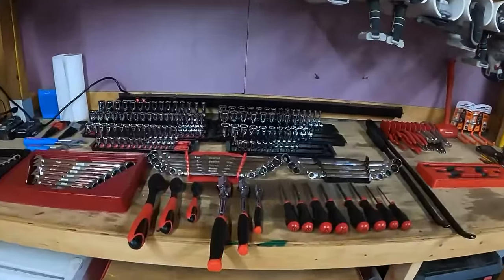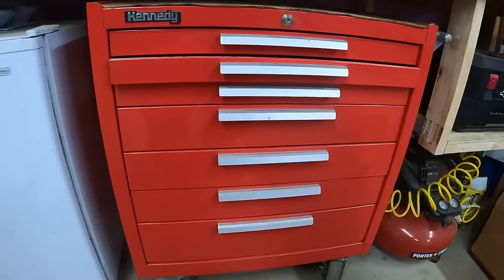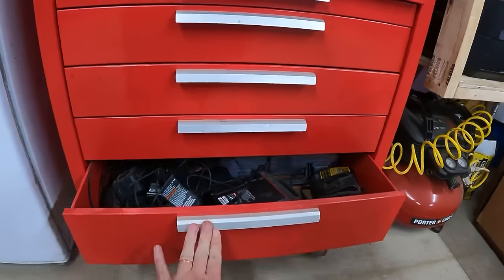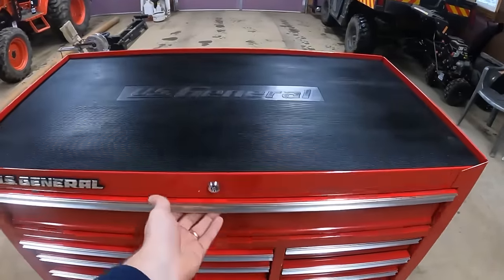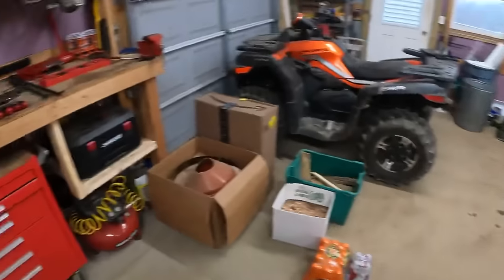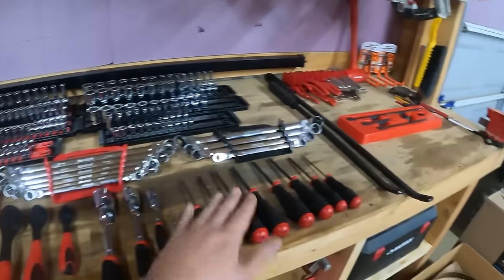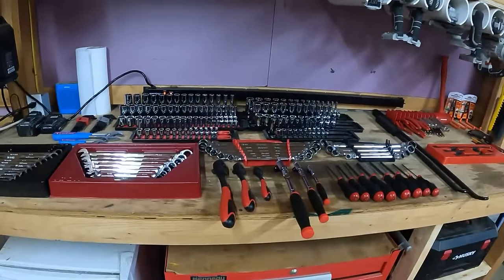It's about a week later and all of our new tools came in. I did have a slight issue — these deep well sockets, I don't have a drawer in this Kennedy toolbox that's tall enough to allow them. All of these medium-sized drawers are not deep enough. So we ended up going out and getting a US General 44-inch by 22-inch deep cabinet, mainly for this top drawer where we can go ahead and put sockets in. This is about an inch deeper than those medium-sized drawers in the Kennedy toolbox.